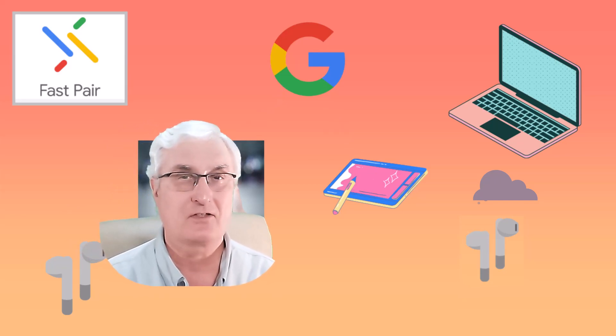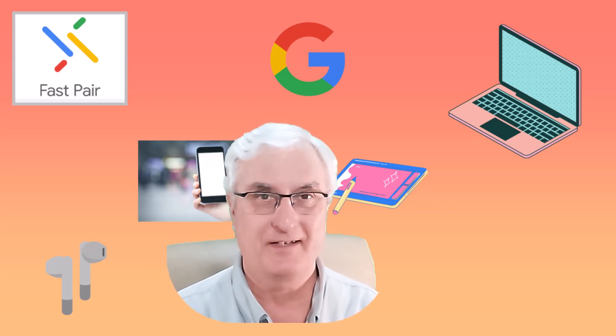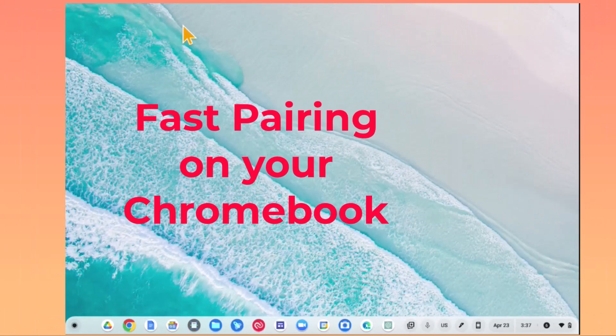Fast pairing is going to save a lot of time and make things very easy for you. Let me show you now on a Chromebook how to pair a Bluetooth device, and I'll show you on my Pixelbook how fast pairing works. Let's look at how fast pairing will work on your Chromebook.